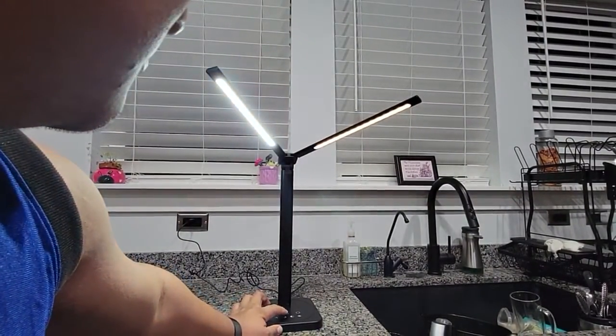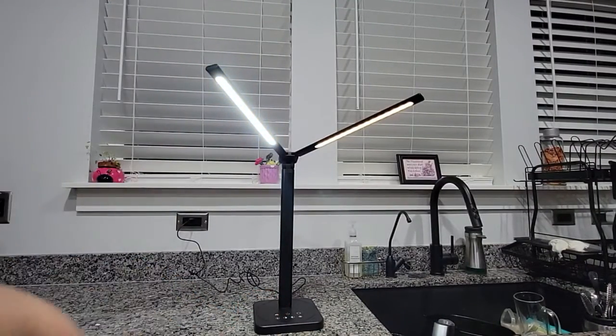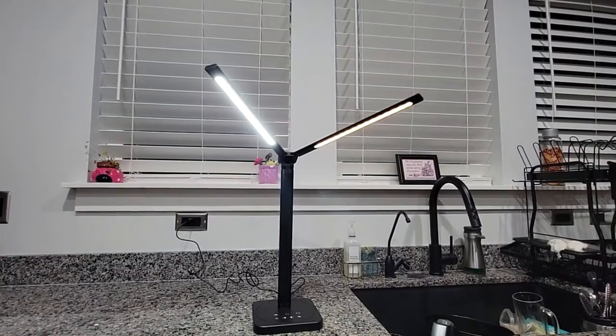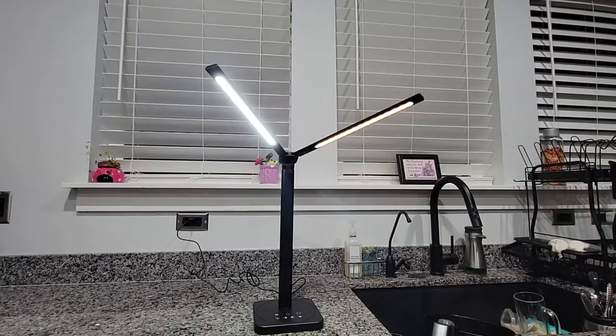I'll put this to white, and then that one's all yellow. So as you guys can see, that one's super bright on white, and this one's yellow on the dimmest.